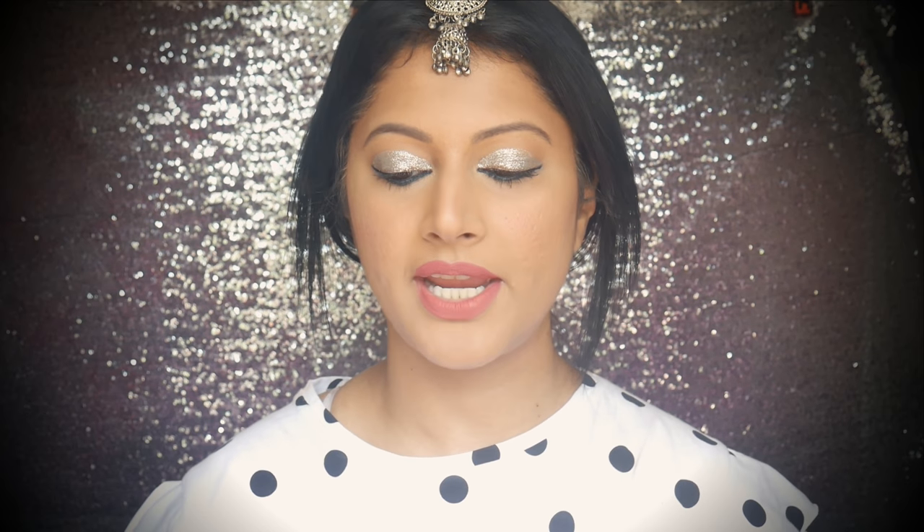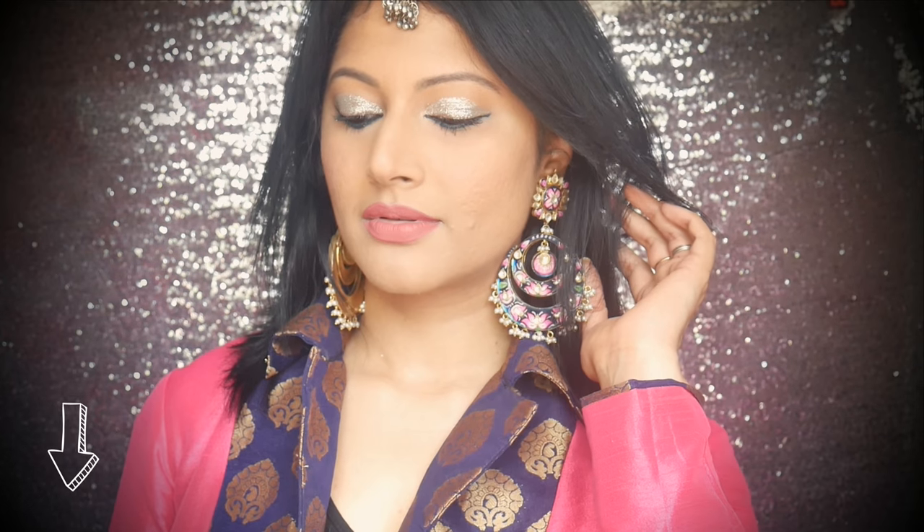I'm going to set my makeup with the NYX matte finish setting spray. My outfit and jewelry information is in the description bar — if you want to buy this jewelry I got it from Delhi from Suhana Art and Jewelers. And this is my makeup look for Eid 2017 with lip option number one.